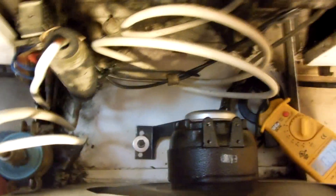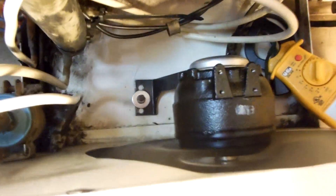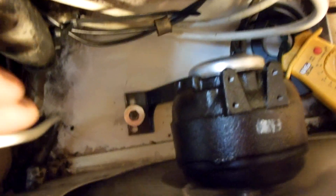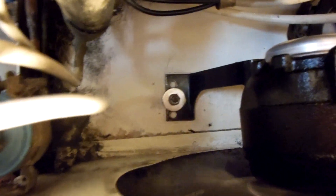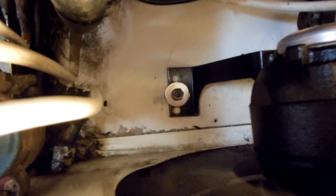Yeah, this thing's from the 70s or something. Just so you guys know, I put a fender washer down here to strengthen that bracket — because before, they just had a nut on there with no washer. I put a fender washer, a lock washer, and a nut on there.